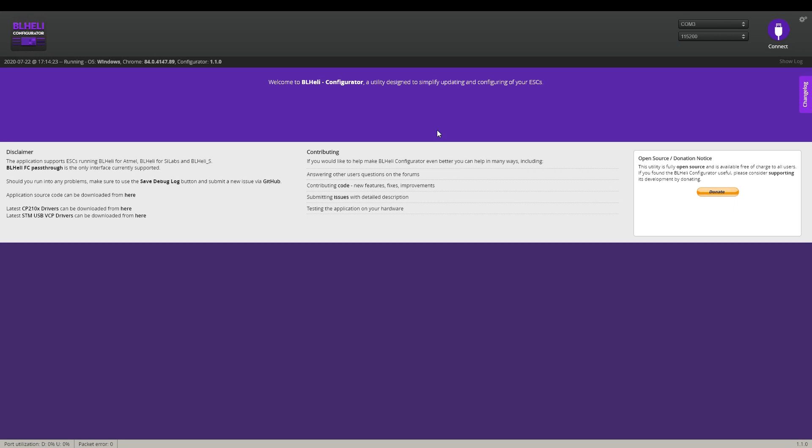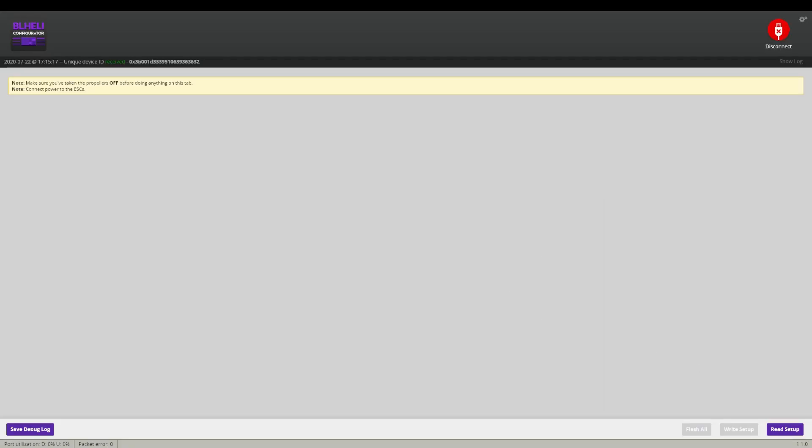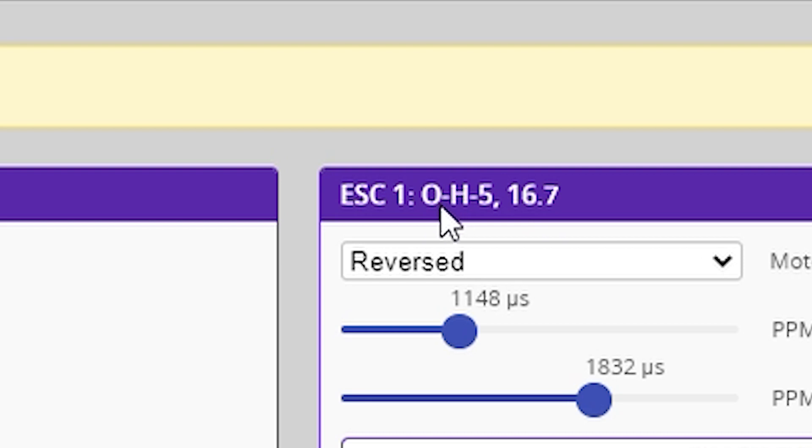Connect the ESCs with the battery. Now that I have a battery I'll connect it — it turns on — and now we should be able to read. Go to Setup and here we have our ESC information. Remember this number: we have ESC OH5. If you have an 'H' in the middle of your ESC name you're fine and you can do this. If you don't, I'm sorry, you cannot.